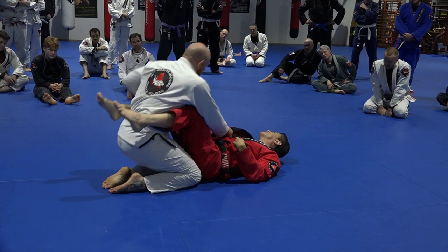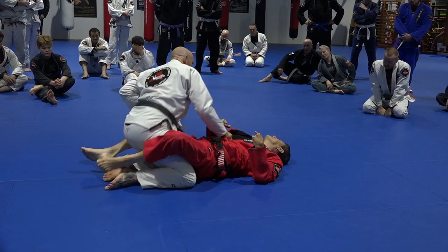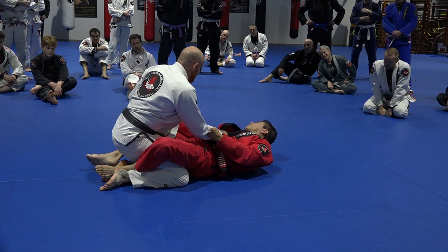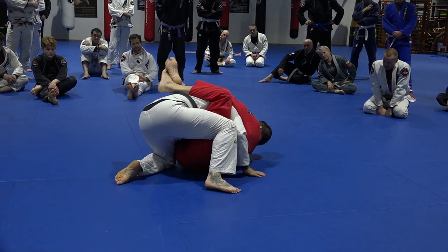If my leg is high, his leg is free. If my leg is in front of his side, it makes it harder for him to get up and I'm controlling his arms. I'm controlling his power. And the moment I break his posture, now I close my legs even higher.